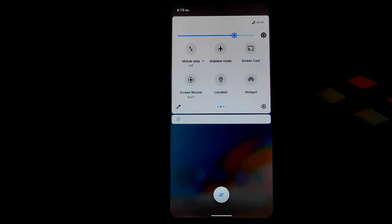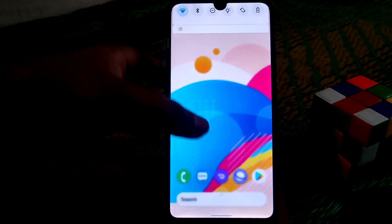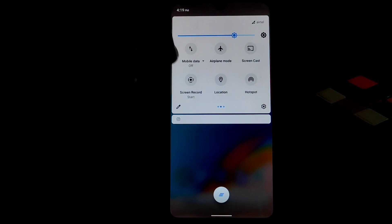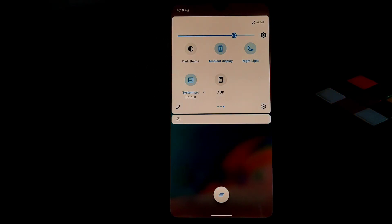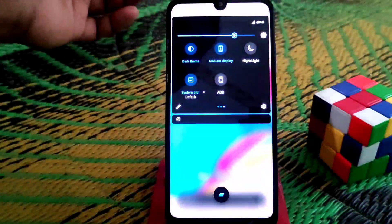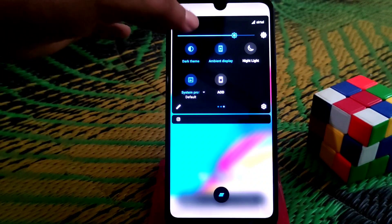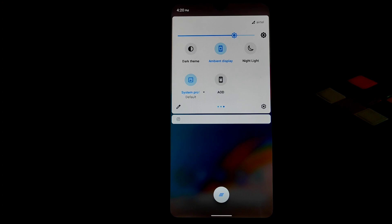Auto rotate is working fine, sound quality is good, and the screen recorder is also working with no issues. Night light is working fine, and the dark theme is also working — everything is just working. I didn't get any bugs; no bugs are present at all.